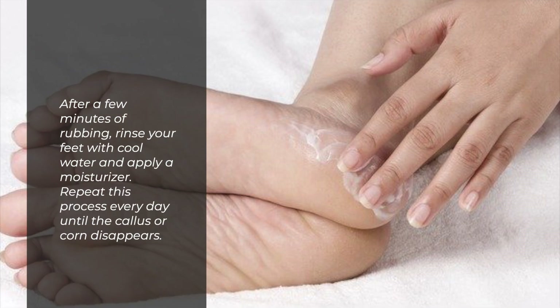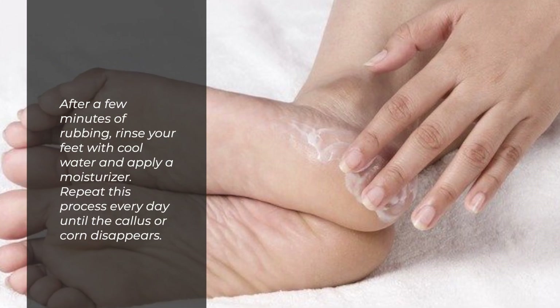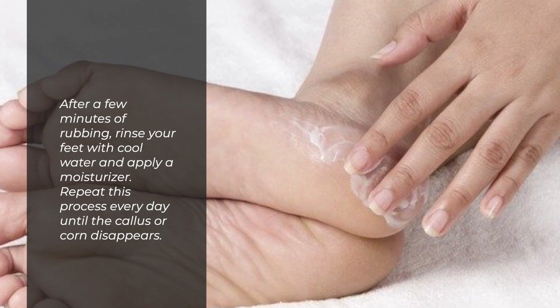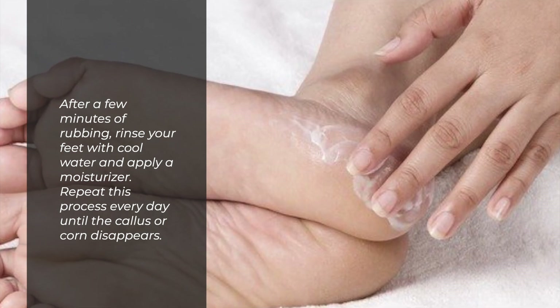After a few minutes of rubbing, rinse your feet with cool water and apply a moisturizer. Repeat this process every day until the callus or corn disappears.